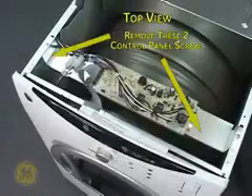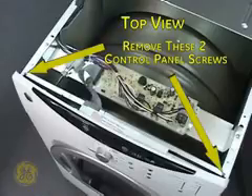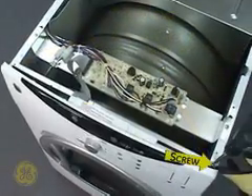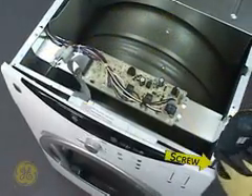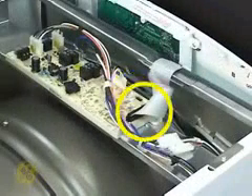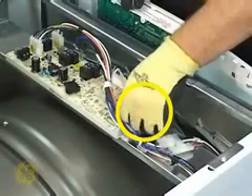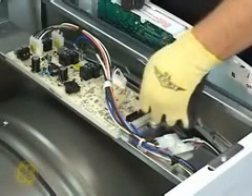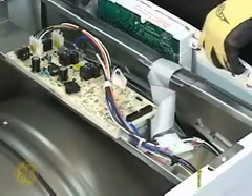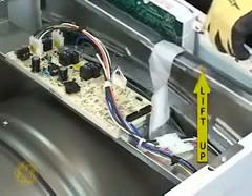Now remove these two screws that secure the control panel assembly to the cabinet. Disconnect the control panel ribbon cable from the power board as seen here. Now lift the control panel straight up and off of the cabinet.